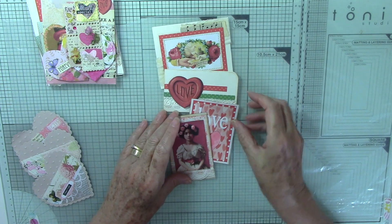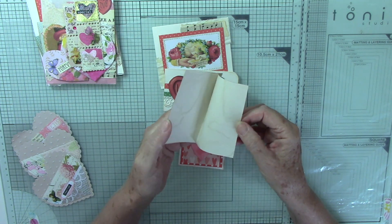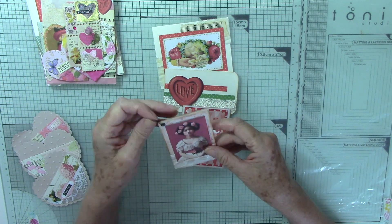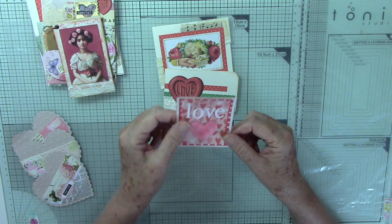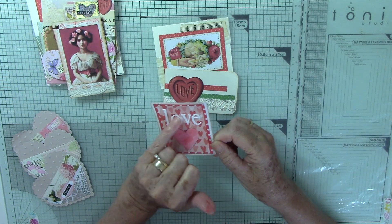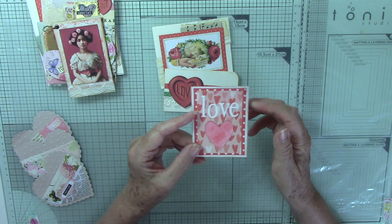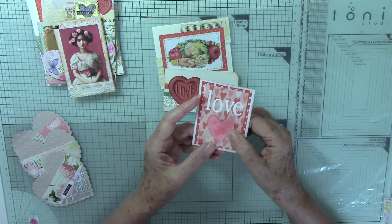This is a little journal card that opens up to some tea-dyed paper, again another image from the Graphics Fairy, a little bit of lace, and I punched a hole - I thought that would look nice hanging on a page, and it doesn't necessarily have to be Valentine's. This one is definitely a little Valentine journal card, just using up some stick-on letters. You know when we were scrapbooking I had loads and you always get left with the odd letters, so I'm going to start using those on some ephemera pieces.